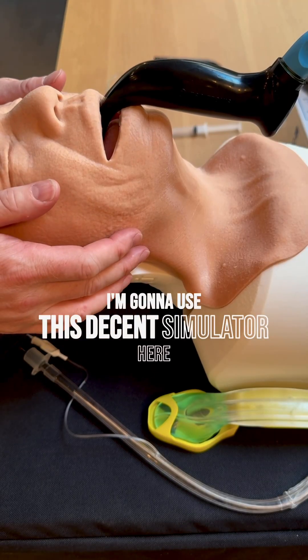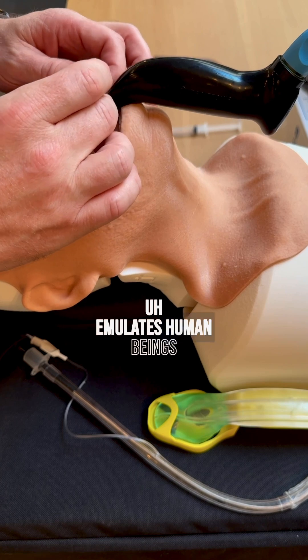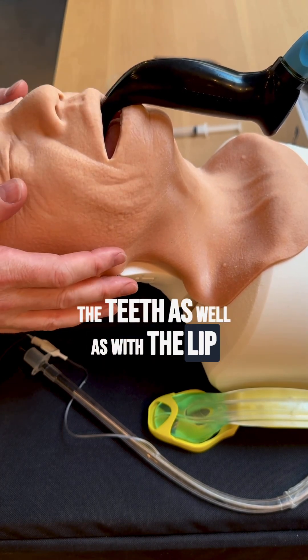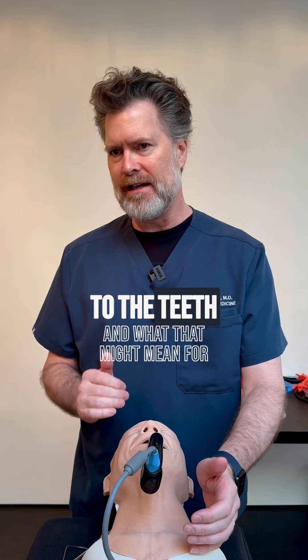I'm going to use this simulator here, which I think has a really realistic model that emulates human beings and requires you to be very careful with the teeth as well as with the lip. I'm just going to show you how directions of force work in relationship to the teeth and what that might mean for you.